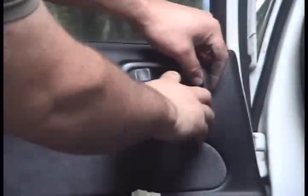Disconnect the wire in here, and just pop that off. That comes right off.